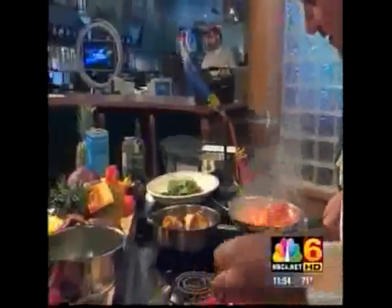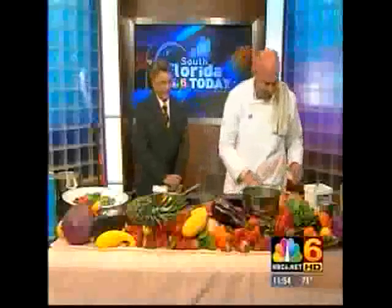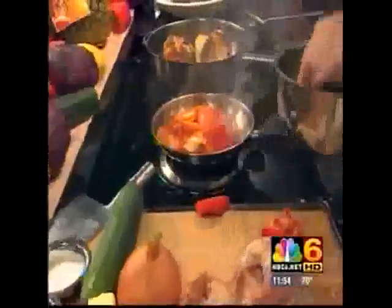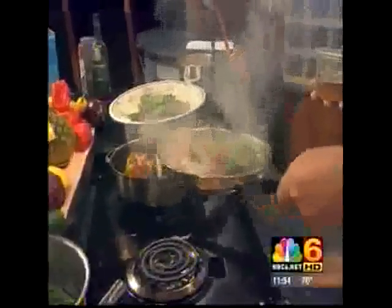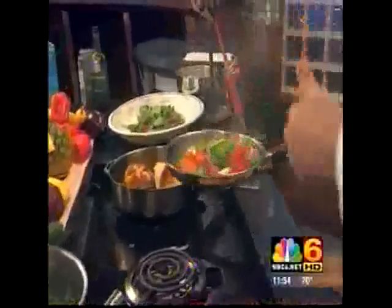No one else has ever gotten a pan this hot. We've got a big studio here, so we're just going to get this hot real quick. I'm going to throw a few things of garlic in here, chop it up real fine, and a little butter. Just let that sit there for a little while, put a little spinach in here, and I've got a little chicken broth. Looking good, sounding good too. Smells good — the whole studio is getting it.